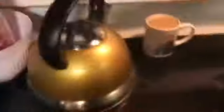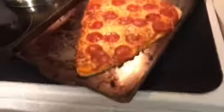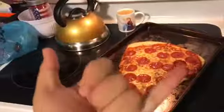Alright guys, she's done! Look at that guys — here she is. This is about all you're going to see, because I'm ready to eat. So I'll catch you guys later. Peace.